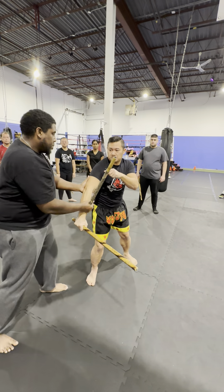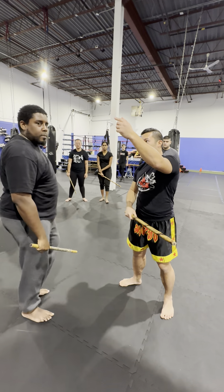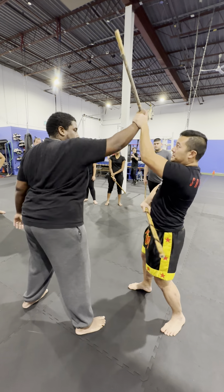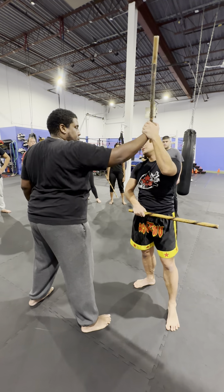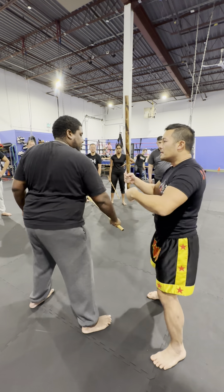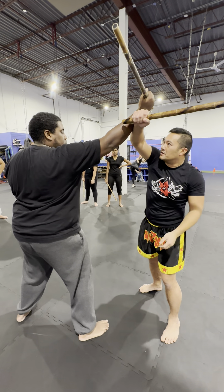Hold that. One, two — slow it down, all it is is this. This is that, this is that. So your body is in the opposite, outside the line — don't do this. Go outside the line. So it's almost like this is on the outside; this is going to be your new bisect the line here.